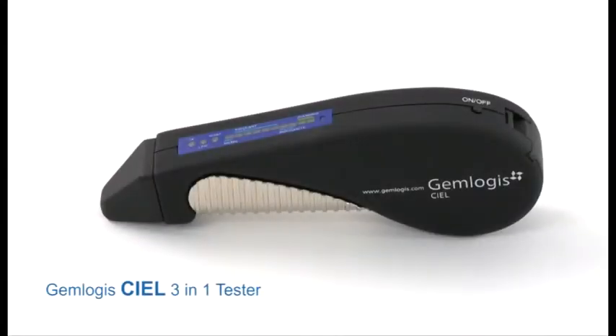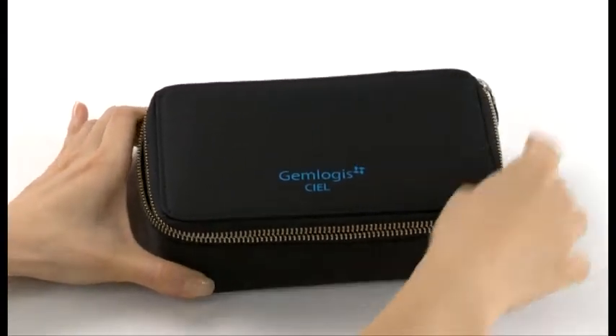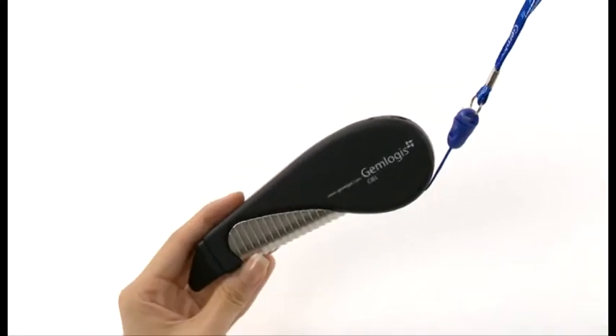The Gemlogis CL 3-in-1 tester distinguishes between diamond, moissanite and simulant. It comes with a compact carry pouch, metal stone rest and lanyard.